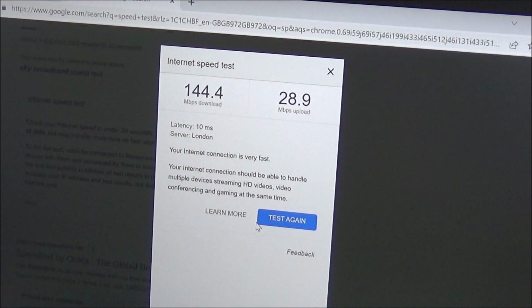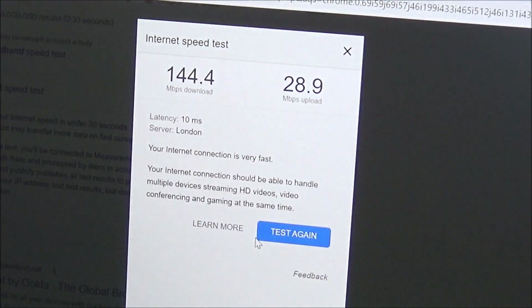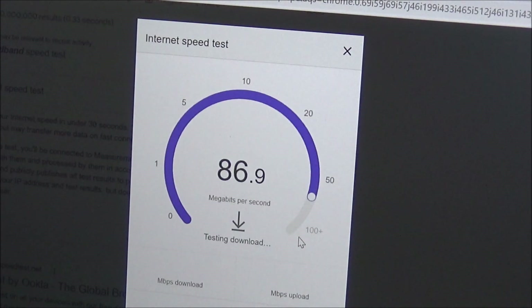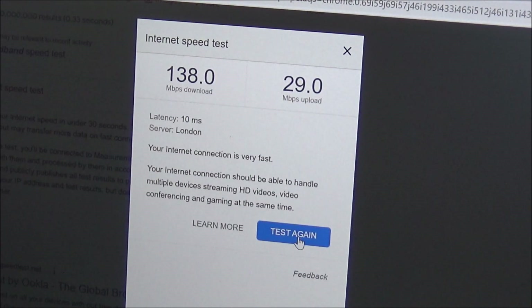The only way I'm ever guaranteed speeds like this is if I put an Ethernet cable directly from the laptop into the hub. I've got to run it again — I can't believe it. That's giving me over 100 megabytes per second with that booster. Average around 140. I was getting around 20 to 30 megabytes per second before, so with that booster you've added 100 megabytes per second. That's how effective it is.